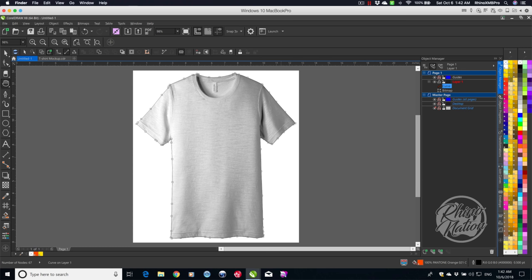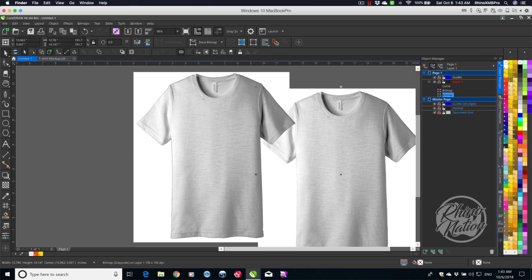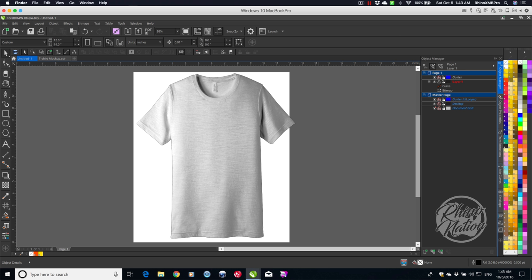I'm going to zoom back out, grab the pick tool, click on the shirt, and also click on that outline we drew — so both are selected in the layers. With both selected, come up to the toolbar and click Intersect. That cuts out a copy of the shirt. Now we can delete the original image — we don't need that anymore. Now we just have the cutout of the shirt and the clipping path.